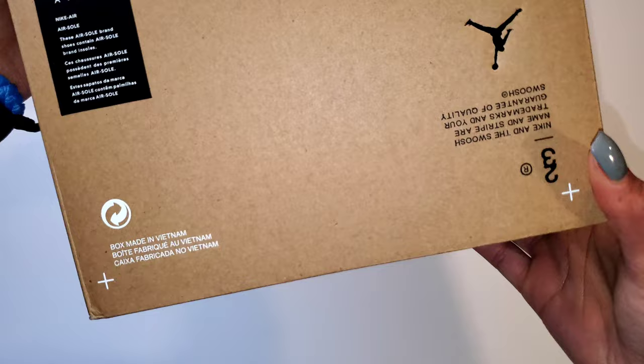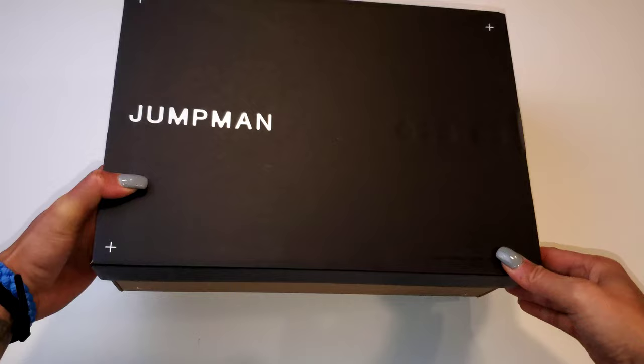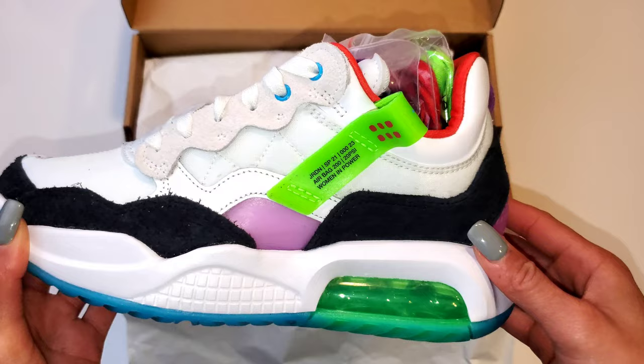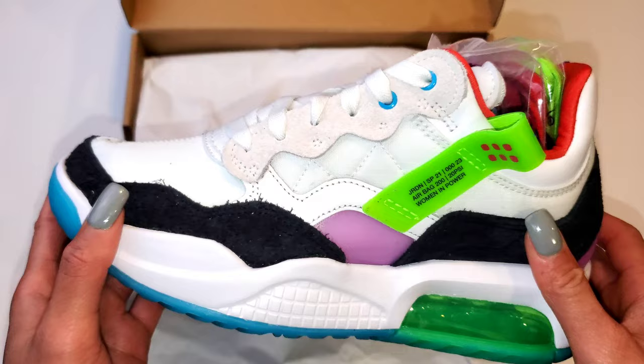Just giving you guys an overview of the box — if you remember from the University Blue and Gold pair I reviewed and unboxed recently, it was just a plain black GS box. But instead, this Jordan MA2 pays homage to Women's History Month, and that's the purpose of this specific colorway. For the Jordan MA2 here, we have a white base with that ripstop material, a lot of different textures woven in, much hairier and textured suede on the women's and men's pair than the GS pair.